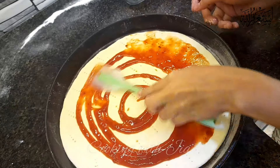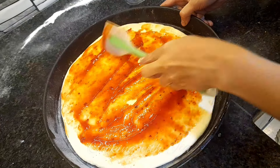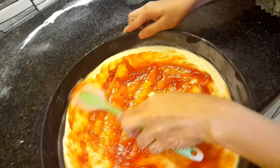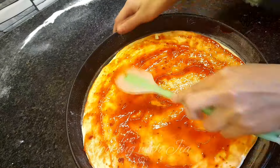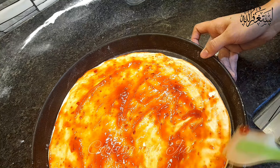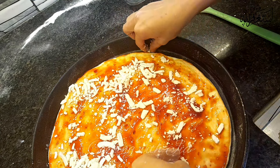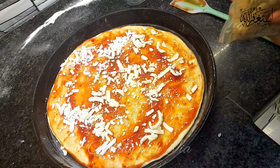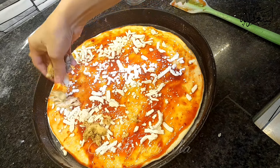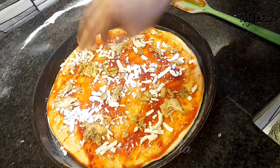I am spreading the tomato puree over the dough. The purpose of poking holes in the dough is so that the cheese will be absorbed into it.